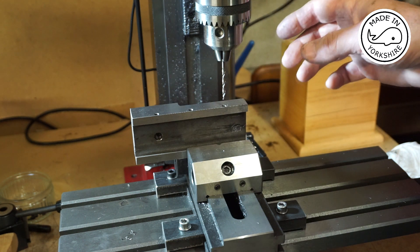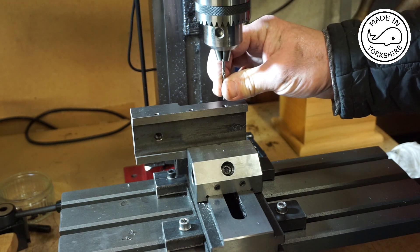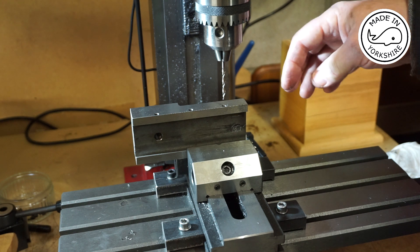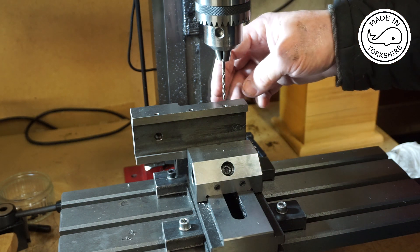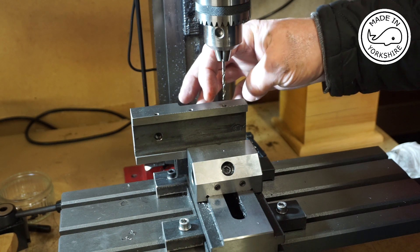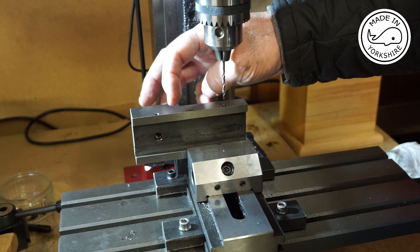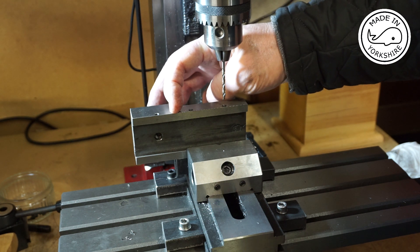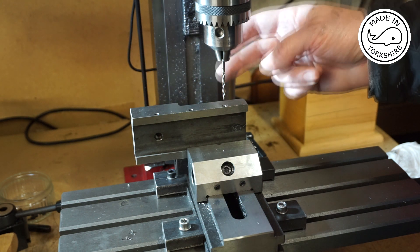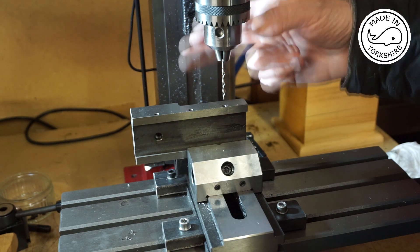So what I'll do is replace this drill bit with a centre drill and I'll move the X axis 17.5mm in, so that will give me the centre point to start drilling. I'll do the same here as well. Then I'll replace the centre drill with the 3mm drill bit and drill and tap.